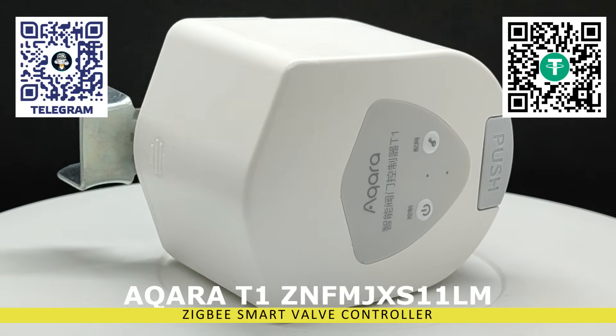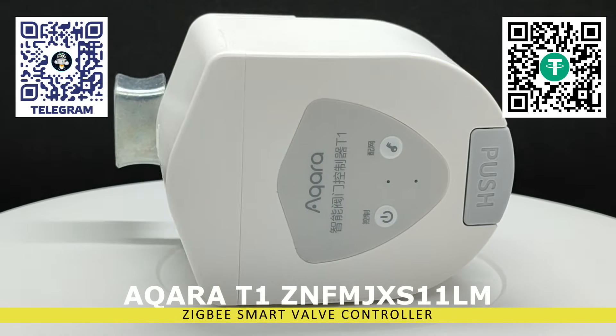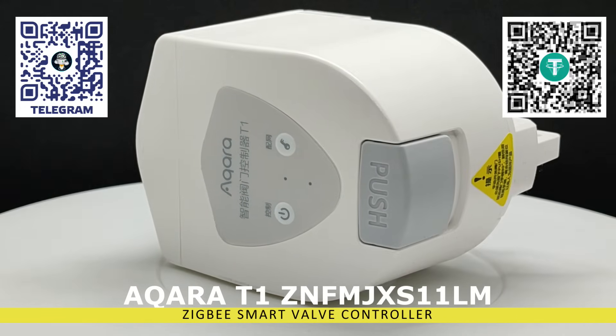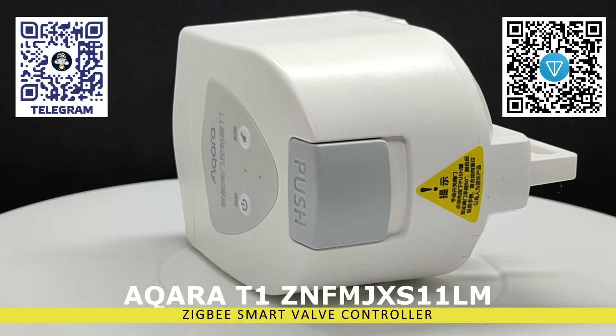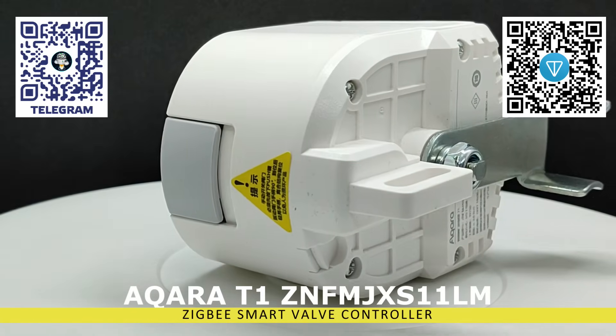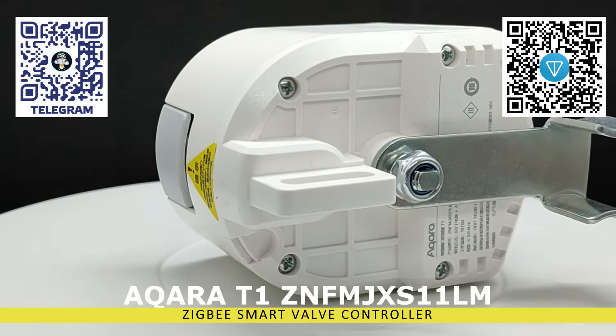The main focus of this review is a device with several unique features. First and foremost, it can operate not only with lever-operated valves, but also with butterfly-type valves. Another notable feature is its autonomous operation using batteries, eliminating the need to lay wires for power supply.